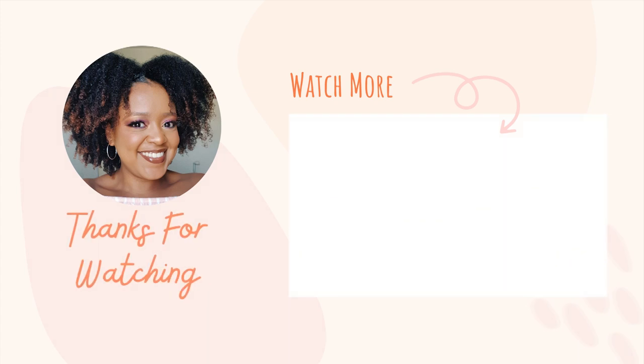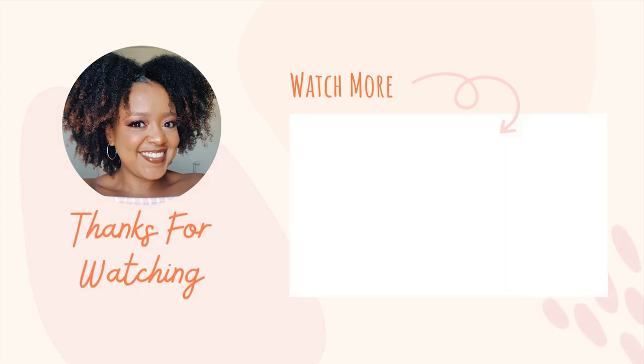If you enjoyed this video, then hit the thumbs up button below. Share with a friend. Let me know in the comment section below if you have tried this style, how you found it, or if you will try it, let me know how it went. Wishing you health, happiness, and beautiful hair. I'll see you again soon on The Curly Closet. Take care, bye.